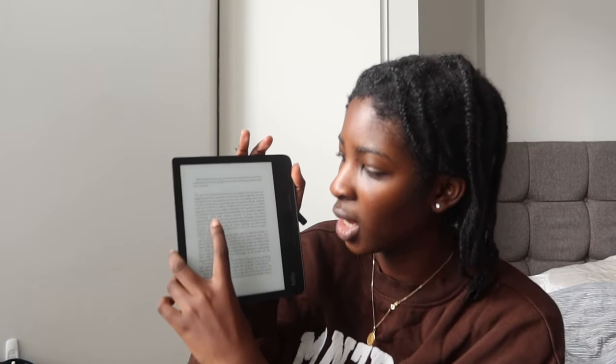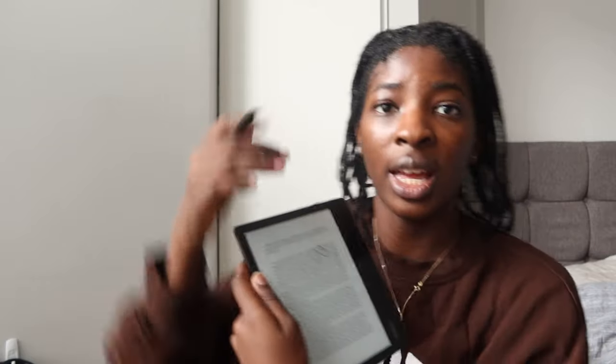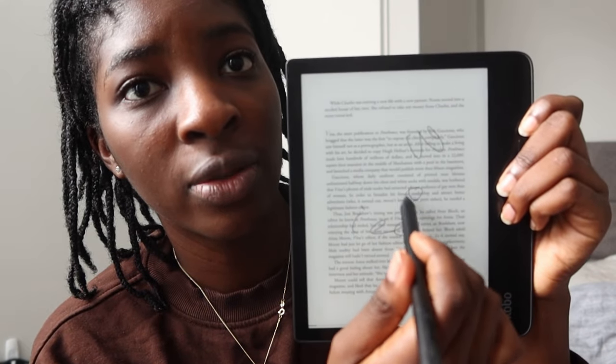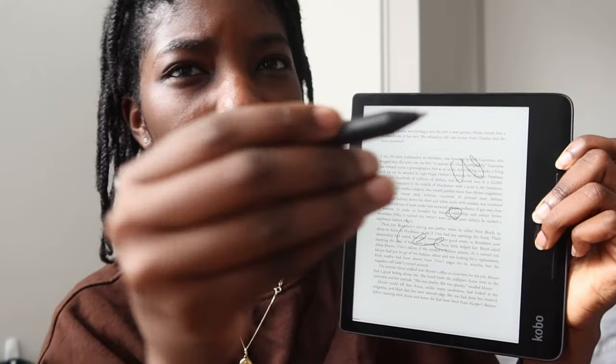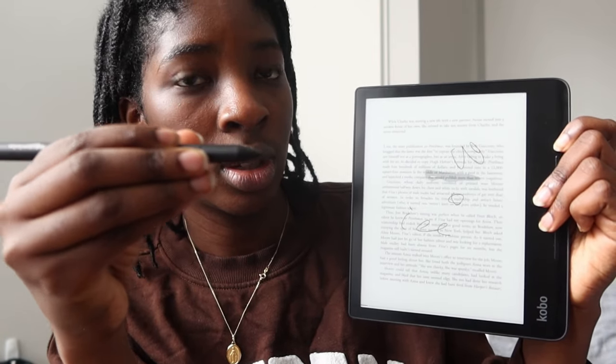A great thing is that you can download EPUB and PDF files — both work great. I have PDFs for a couple of books. As you can see, if I tap a PDF there's no highlighting, but you can still annotate. The stylus is quite responsive — one button highlights and the other button erases.